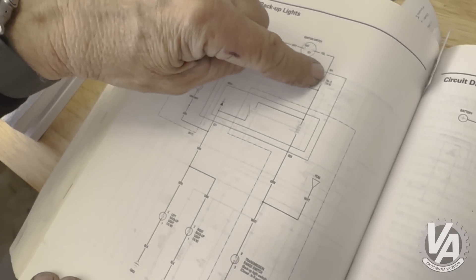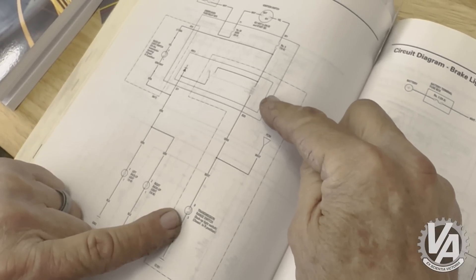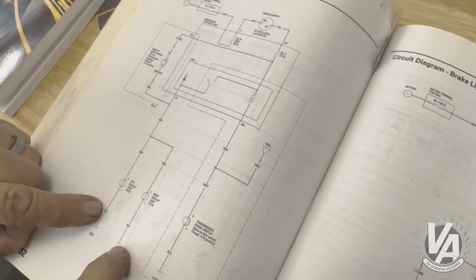Next are the backup lights. On our automatic car the backup lights are run by a relay that looks at the transmission range switch. When it's in reverse, it sends a ground signal which allows the backup lights to work. Because the transmission range switch wire should be coming through the C101 plug, I'll connect one side of the backup light switch on the transmission to ground and the other side to the green or white wire going to the transmission range switch — that gives me the ground I need to trigger the relay.